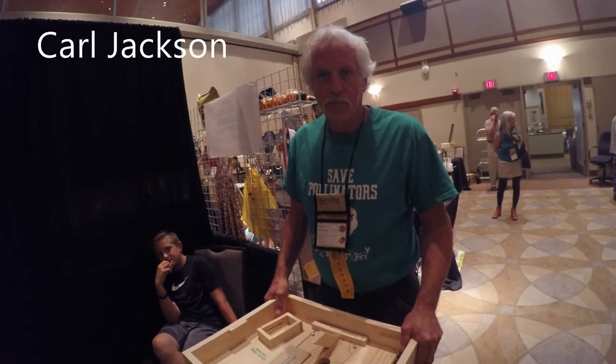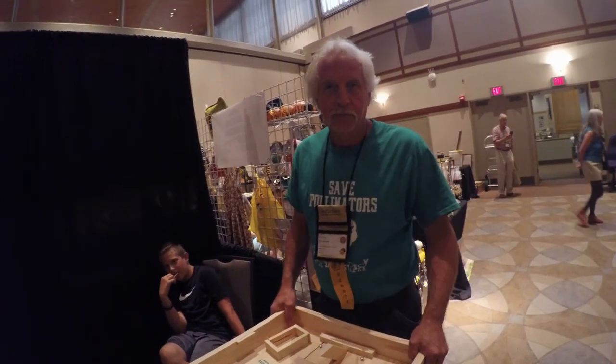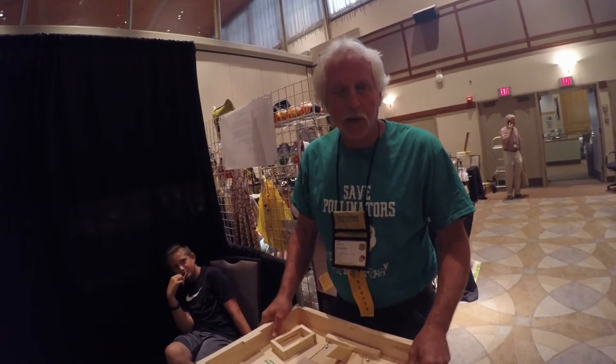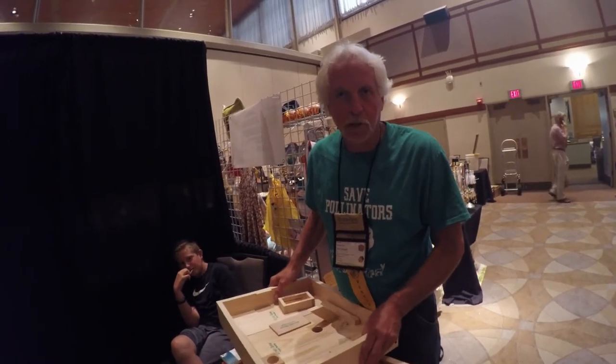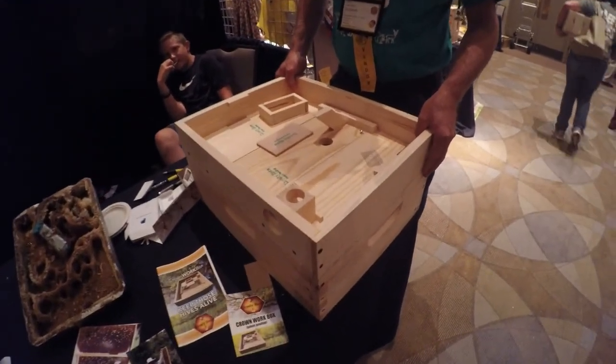We're here at EAS with Carl from Royalty Hives, and Carl is going to show us his new piece of equipment. He has a workbox, which is designed to replace the inner cover. You simply put it on your hive and leave it on there all year long.